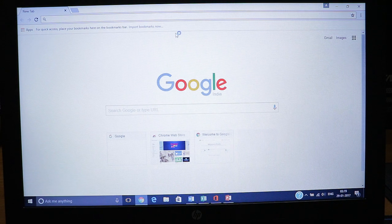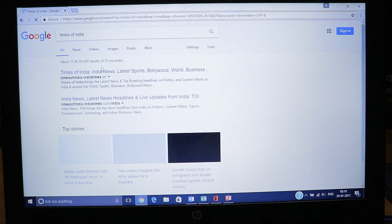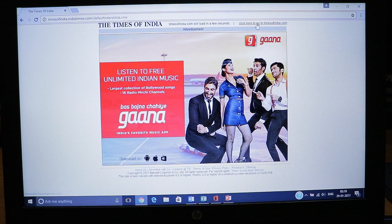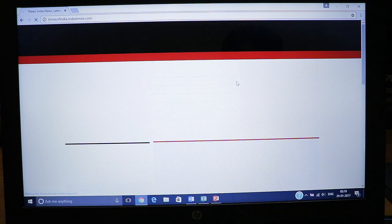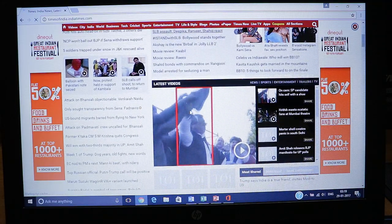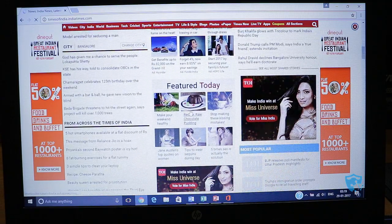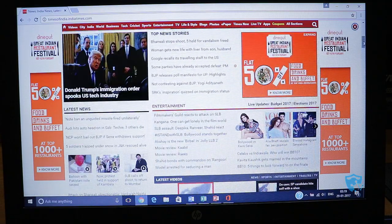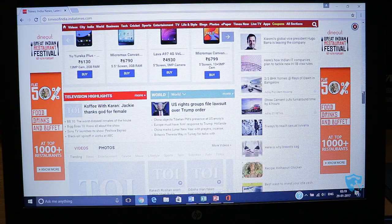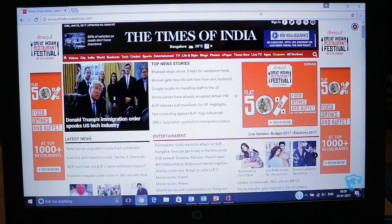Now let me check the browsing performance. I have opened Google Chrome and I'm connected using Wi-Fi. The Wi-Fi signal on this laptop is good — my router is in the next room approximately 10 meters away and the signal is still full. I'm opening the Times of India website, which is one of the heaviest websites in India, full of ads, graphics, and videos. The graphics load quite easily with minimal lag — it's slightly laggy but not difficult to use for browsing.